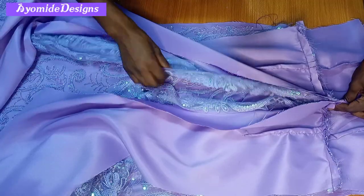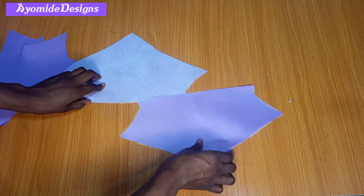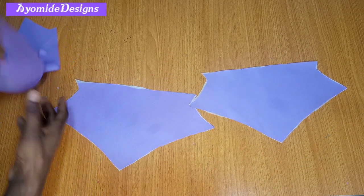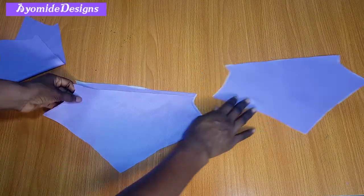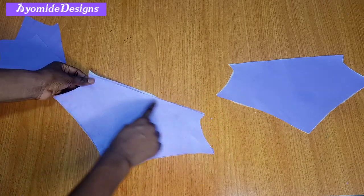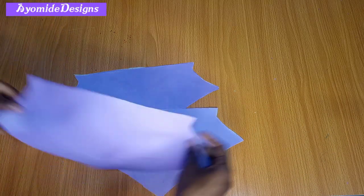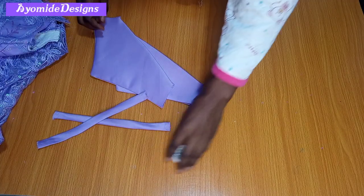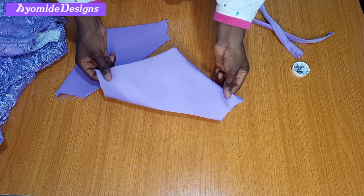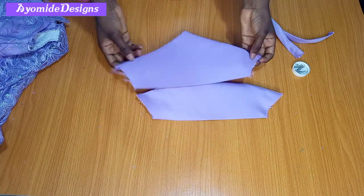For my sleeve, I cut out four pieces. I ironed interfacing on two of them — one for the left and one for the right. The other two pieces without interfacing will serve as the lining to turn the sleeve. I'm placing right sides against each other, moving to my sewing machine, and sewing along the top part and also along the edge of the sleeve, leaving only the armhole open. Here is what I have — I've stitched along the top and edge, leaving the armhole area open to fix to the dress.